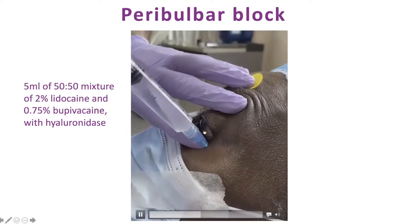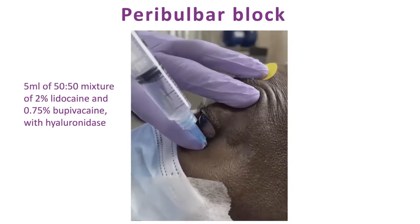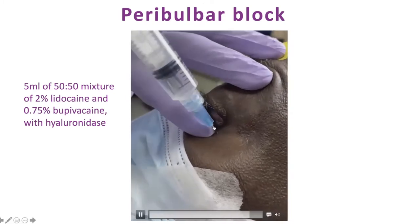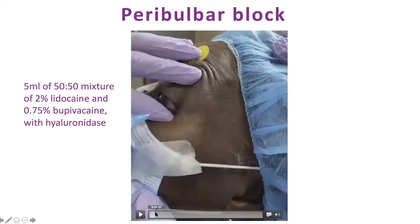Watch carefully how our anesthesiologist does this and how short the needle really is. Once you push the globe back, your needle is behind the equator of the globe — it's anatomically impossible to hit the optic nerve. This is a 5/8-inch needle and it's not even halfway in. He only does peribulbar, and you'll see the same patient on the next slide: complete akinesia, didn't feel a thing during the entire surgery.